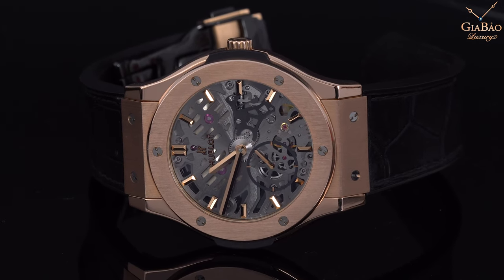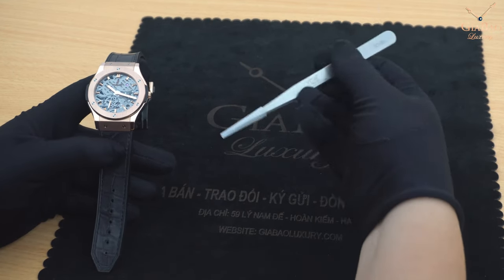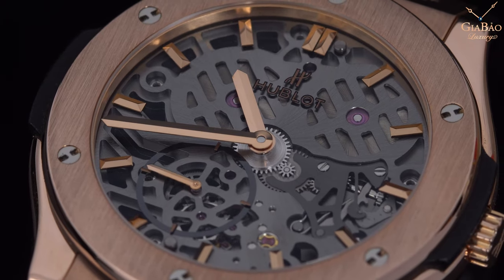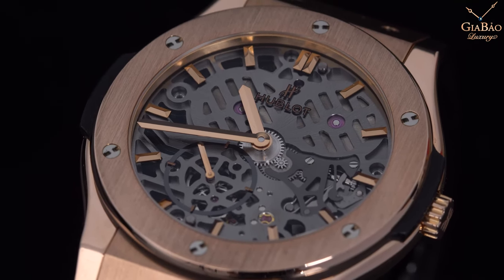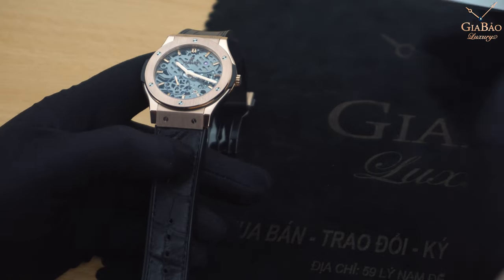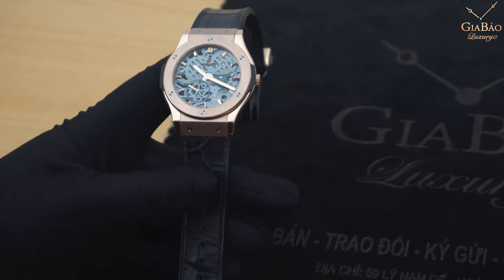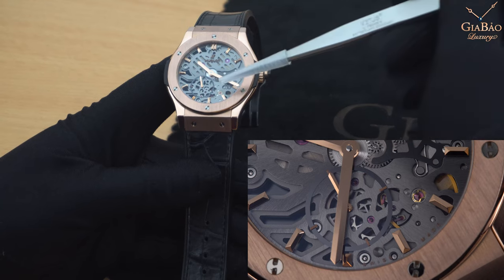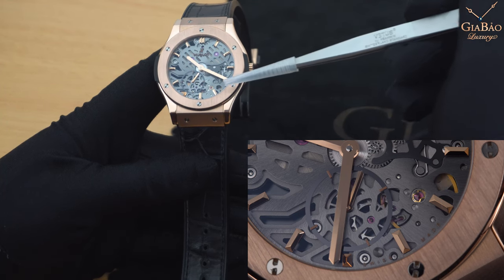Mặt số được Hublot tạo ra một cách rất tỉ mỉ với kim bằng vàng. Các cọc số nổi được gắn bằng vàng rất đẹp, cùng với kim giây nhỏ ở góc 7 giờ - một bố cục theo tôi nghĩ là rất hài hòa. Ở mặt trước này chúng ta có thể thấy được sự hiện diện của hai hộp cót, bánh xe gai, ngựa - một phần của bộ ba lăng hay còn gọi là bánh lắc - và một phần của dây tóc.